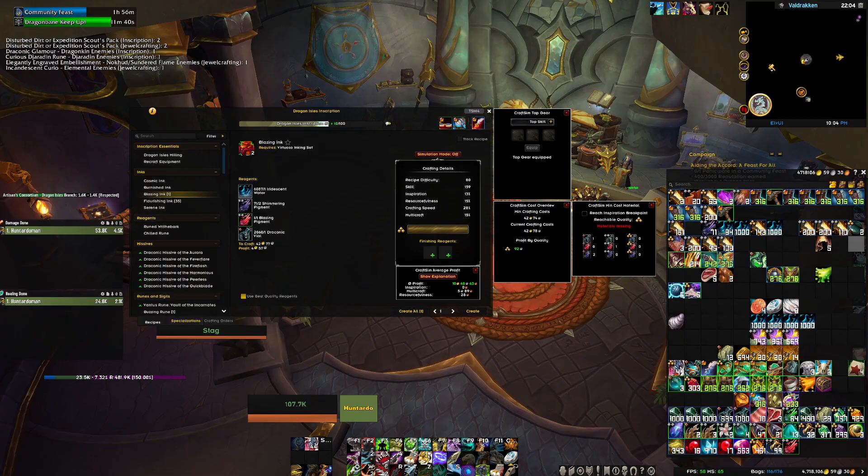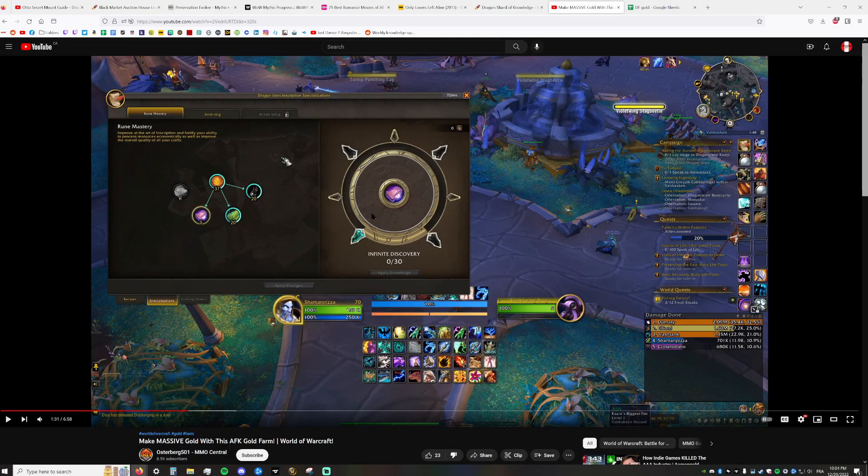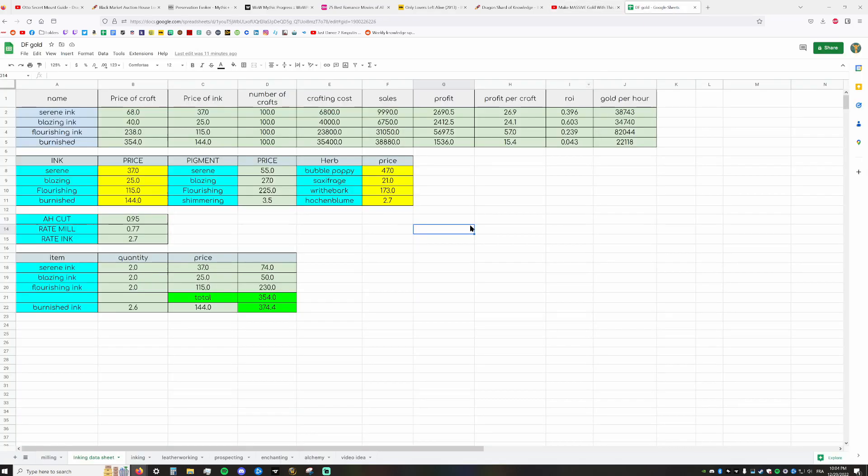He doesn't calculate how much gold he's going to make — he's going blind. He doesn't tell you when to do it. Let me show you my spreadsheet. In yellow I enter all the prices, just for personal use. Right now, when I mill an herb I get 0.77 pigment, and when I craft an ink I usually get 2.7 ink — but that's with my build, so your numbers will differ.